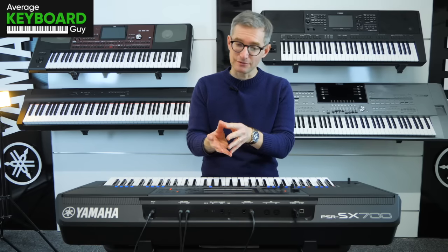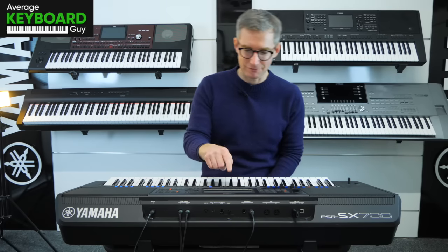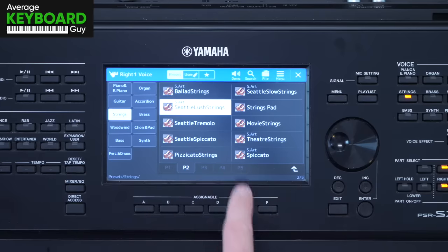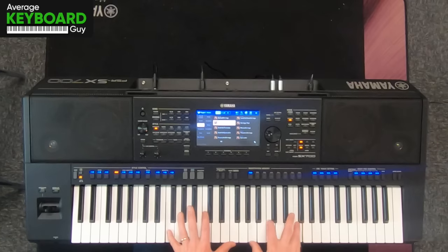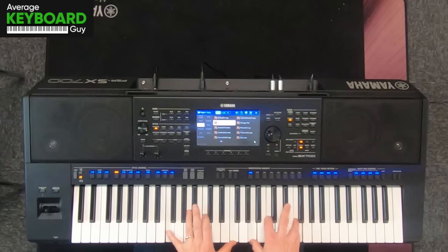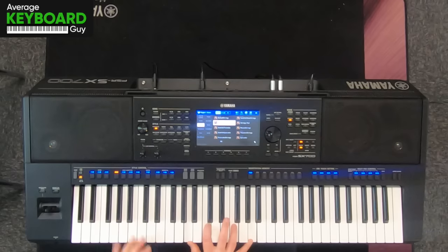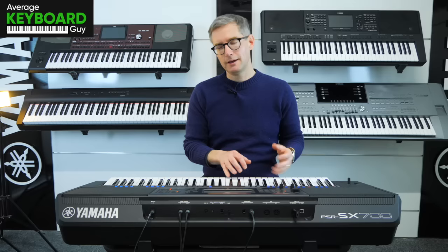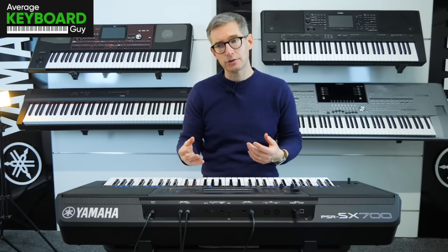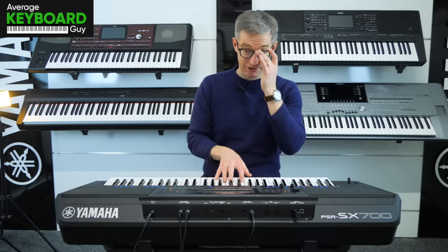I'm so pleased there are so many different types of configuration and setup of strings on this keyboard — it does inspire you as a player to use them in different ways. Let's try the next one: Seattle Lush Strings. And they really do sound lush, don't they? It always brings to mind things like John Williams soundtracks — very rich. Lush is just the right word, isn't it?